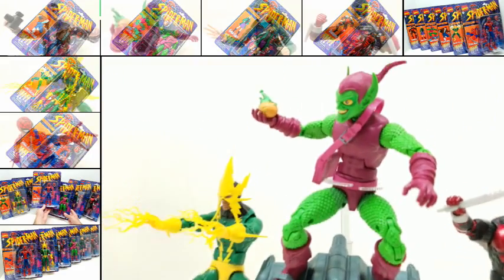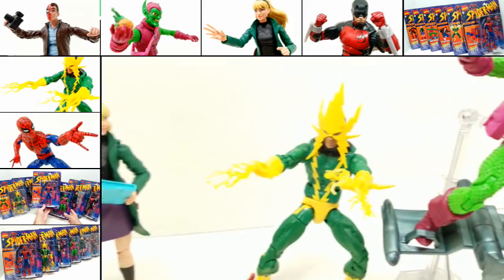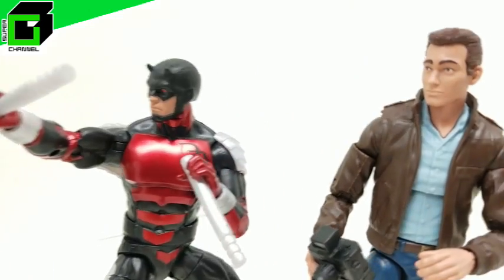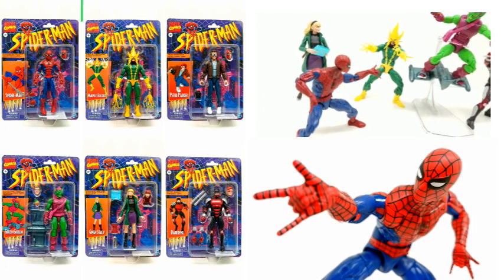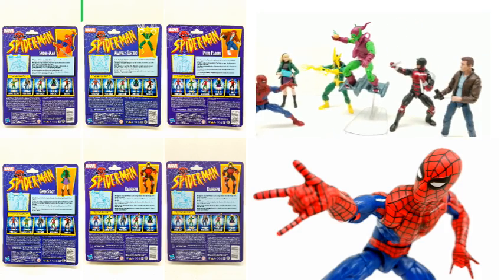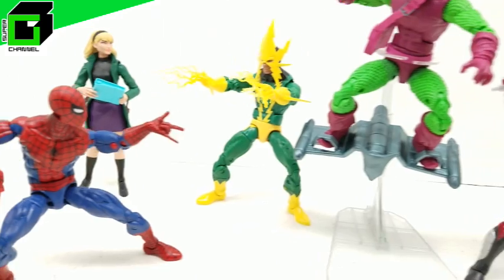Hey friends, welcome back to Vince and Gigi's Super Channel G. Look how absolutely incredible these action figures look. I can't wait to show you just how incredible they are. These are the brand new Spider-Man Retro Series action figures from Hasbro. They look wonderful. You can find them just about anywhere right now — that is if they're not sold out — and you're not going to want to miss this. They look so great and we're going to dive right in.